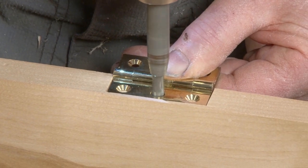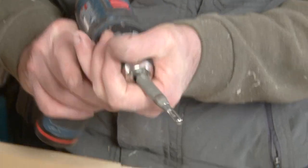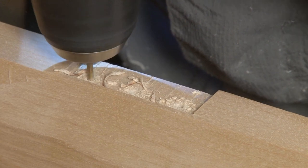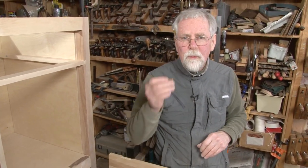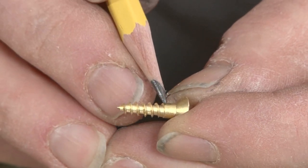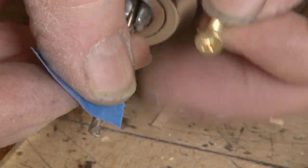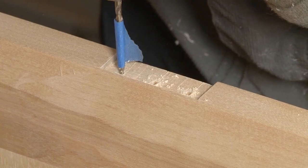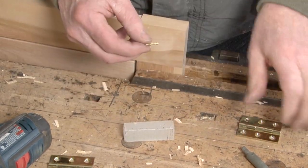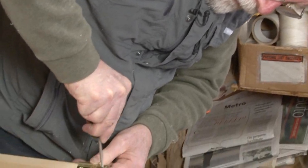Now we need to screw the hinge into place. Change out the bit and we'll drill these to depth. One of the reasons why people break off the heads of screws all the time is they think they can drive the screw without making a pilot hole for the shank — it's really important that you make that shank hole, otherwise you'll snap off the head every time. Now that hole only has to be the length of the shank. Always a good idea to put a little wax on them. I like to use a hand driver for these because I can really feel when they tighten up and I don't want to over-tighten them.